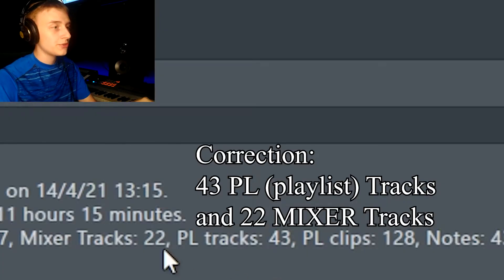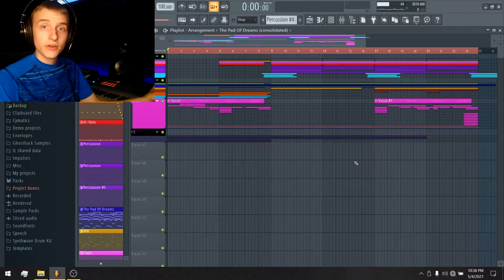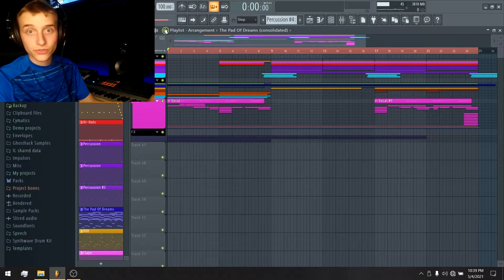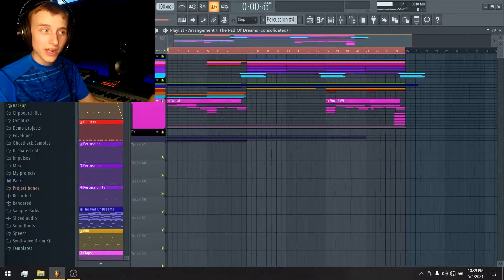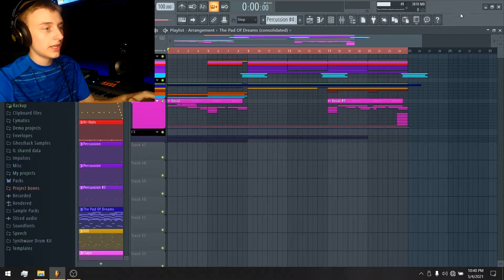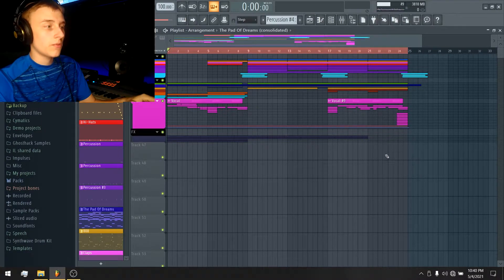Another thing to note is I changed the tempo. In video number one I set it to 110 BPM, but after listening to it off camera, I decided that 100 was a better number — a little bit slower, not too much of a difference, but enough to make me say 'yeah, that sounds epic.' So I'm going to let you guys listen to it all the way through so you can get an idea of what it sounds like.